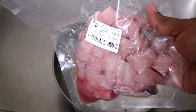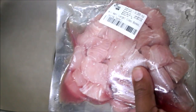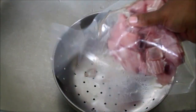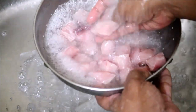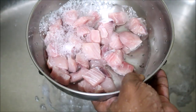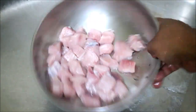I purchased these mahi mahi fish cubes from Fresh to Home. It's very neatly packaged and very convenient to use — no bones and no skin. Fresh to Home is a meat-based app company. They sell chemical-free and pesticide-free meats, fish, and poultry. I purchased a variety of meats from them. I stored the mahi mahi fish in the freezer and it stored very well.